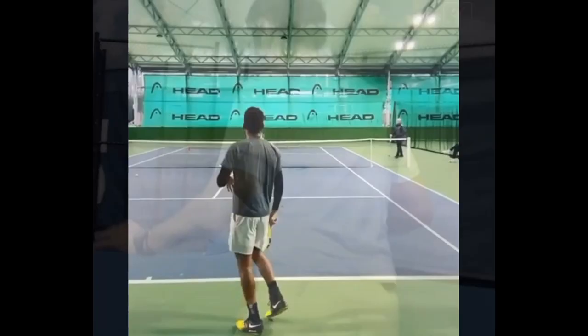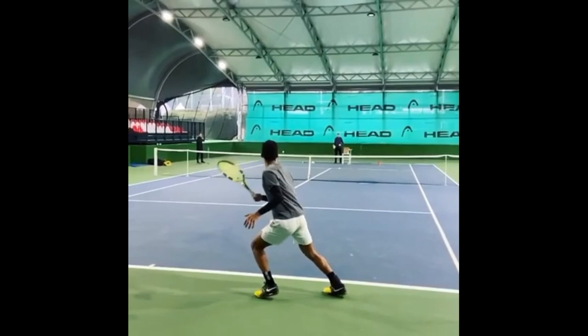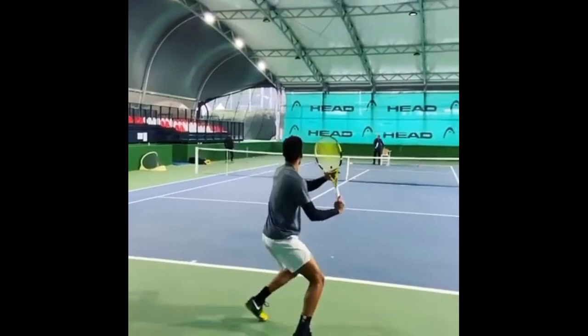Next we have the different footwork patterns he uses when moving to the ball. As a beginner when you start out, you may always stick with the same footwork pattern — for example, a closed stance. But as you move higher up in tennis, it is important to have different footwork patterns for different kinds of balls.